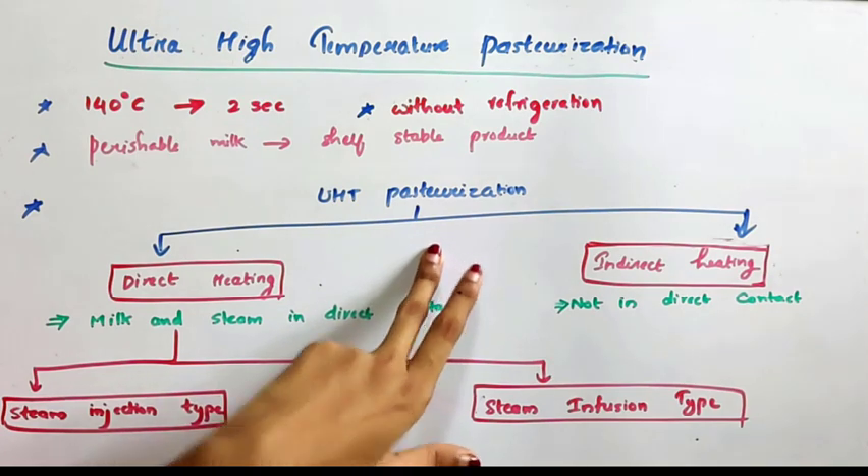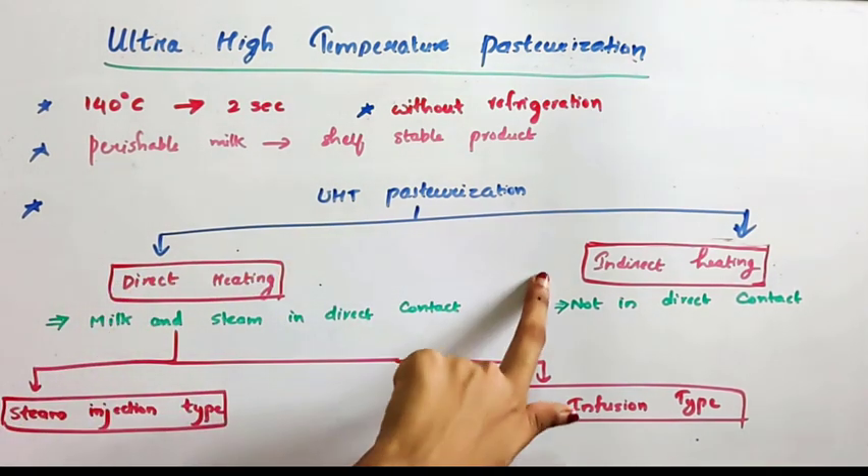Ultra high temperature pasteurization can be done in two different ways: direct heating and indirect heating.